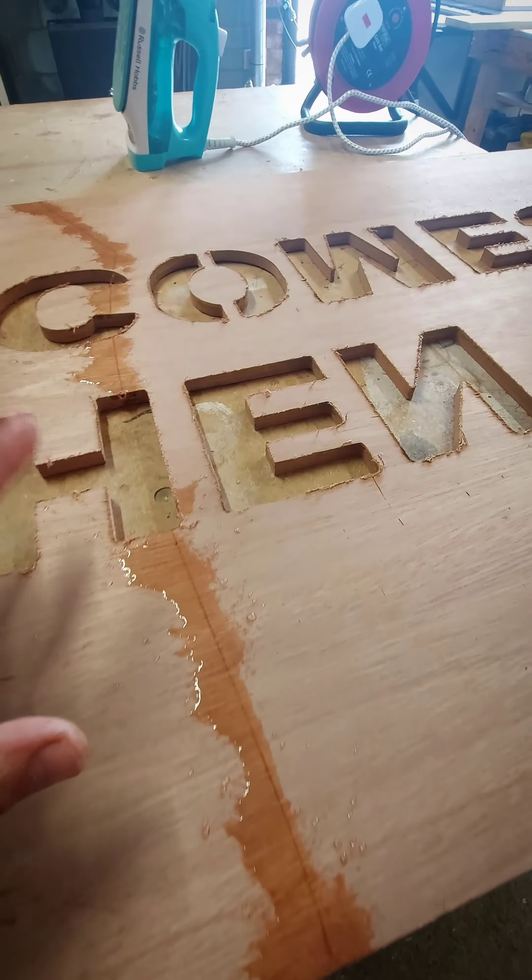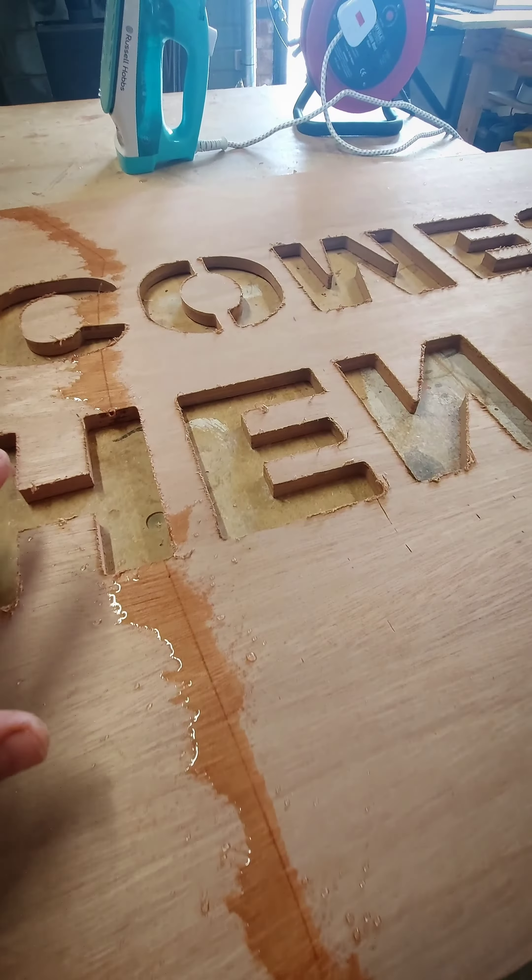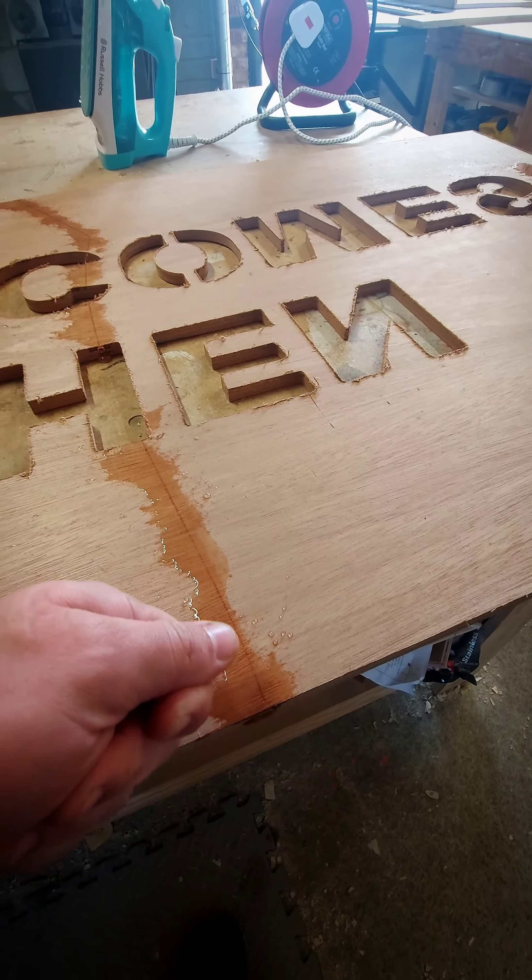We're going to leave this for around about five minutes, and once it's fully saturated we'll come and wipe this off and use the iron — the heat should bring that divot out.